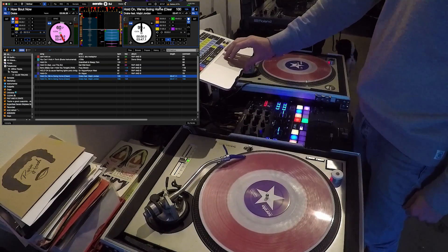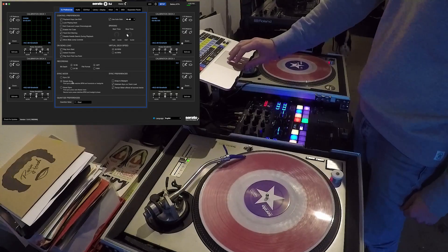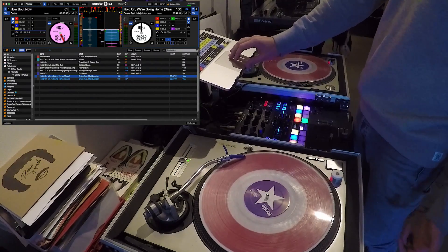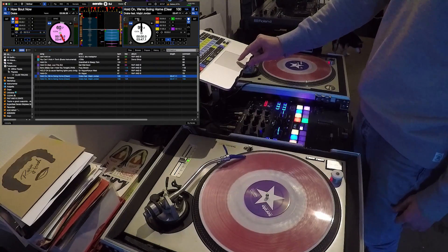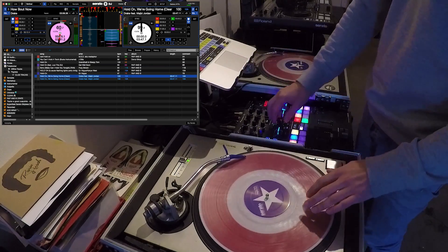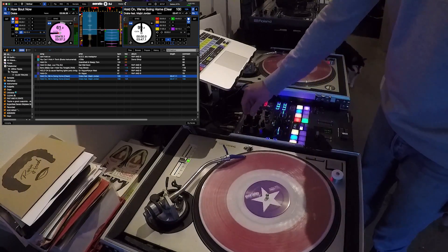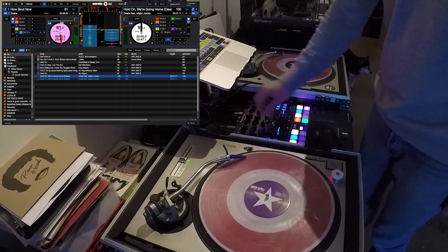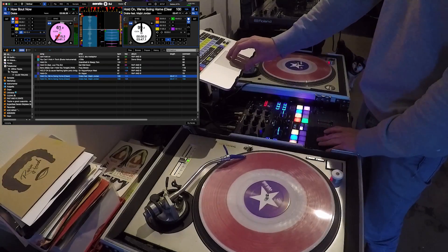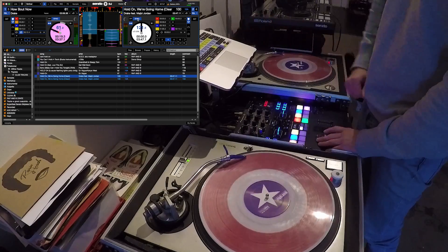All you have to do is make sure you have sync enabled in the DJ preferences. I've got simple sync on — I don't even have beat grids on mine, just simple sync, it's really straightforward. To use sync, you just press sync on the track that you want to sync to. I'm going to have this one playing, activate the loop, and now I'm going to press sync on the right deck to match this tempo — you'll see this one go from 100 up to 120.